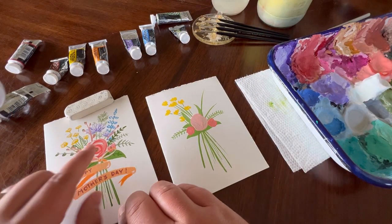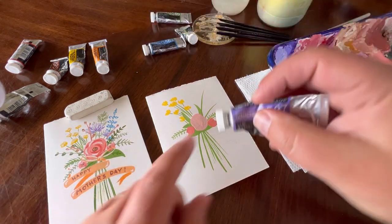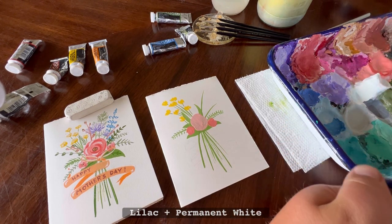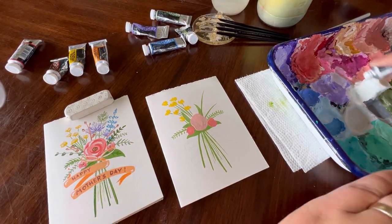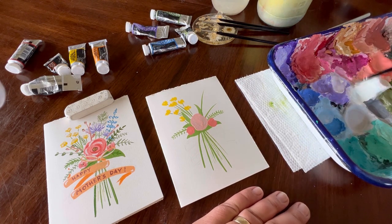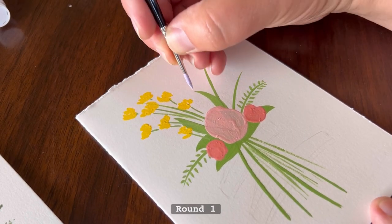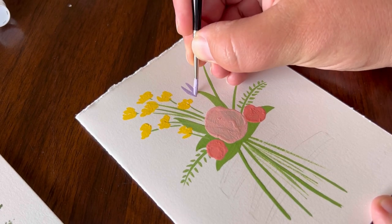Now we can move on to our next color. We're going to work on these two little lilac flowers using lilac paint. Put a little bit on the painter's palette, brighten it up with a little permanent white, and using the round one, mix it to a nice light lilac color. We're going to be very loose with this.